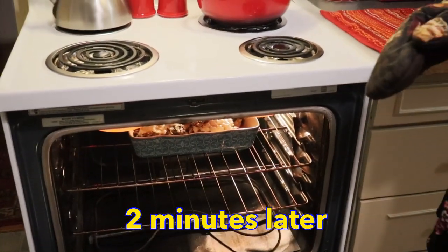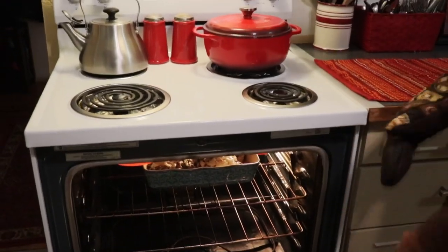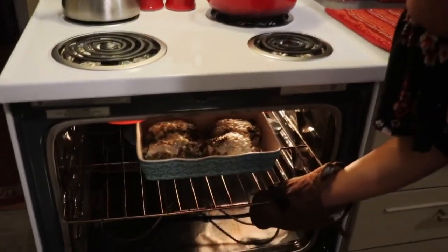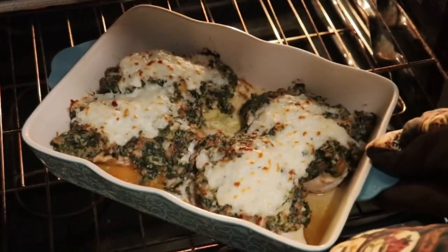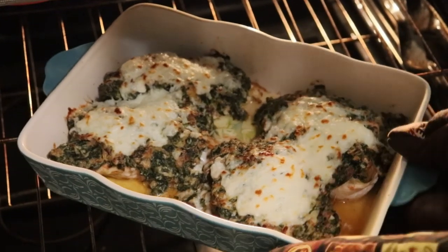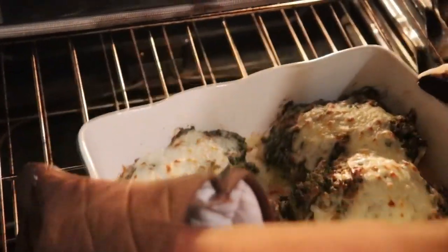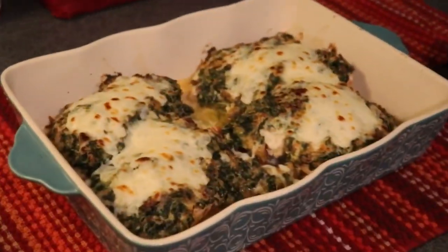That only took about two minutes once I put it on broil because our oven was already warm from cooking the bake. Here it is — you can see that the mozzarella cheese has browned up nicely, and that's what we want. I'm going to take this out and let it sit for a few minutes, and then we will serve it and CJ can have a taste.